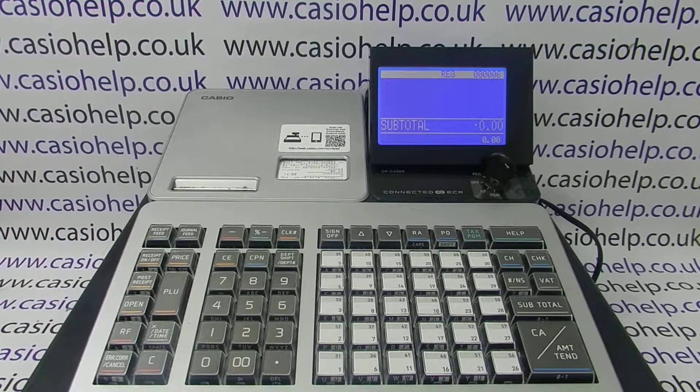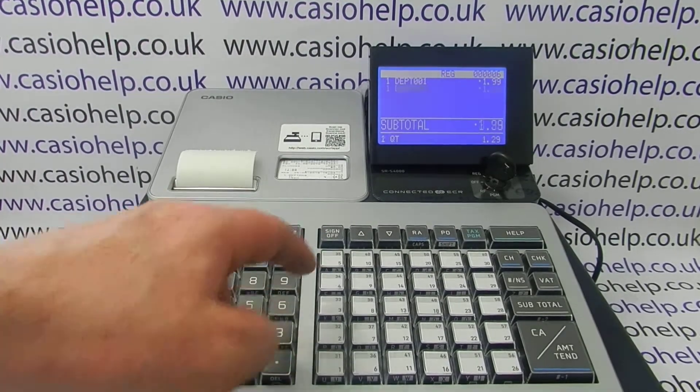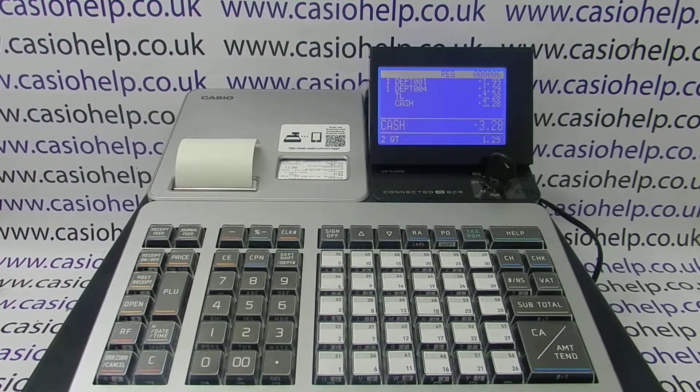This video from Casio Health looks at blank receipt printing on the SRS 4000 and what you can do to remedy it. There are a couple of reasons why you might be getting a blank receipt. If we process a sale on this till, everything appears to be working normally — we're able to process the transaction, the journal roll is printing, the receipt roll is printing out, but we're getting nothing printed on it.